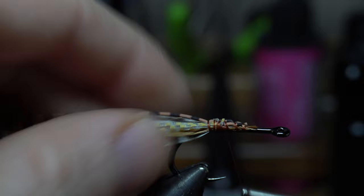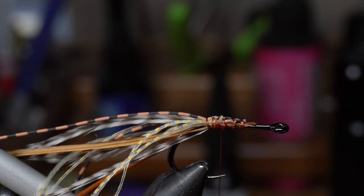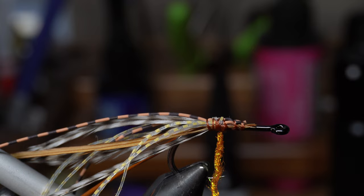Next I'm going to use this UV2 Diamond Brite dubbing — it doesn't have to be the UV2, just Diamond Brite. I'm going to use this color called root beer. On the darker one I used like a dark brown, but it's nice and flashy. That's about it, we don't need a lot of it. We're just making a little bump here.